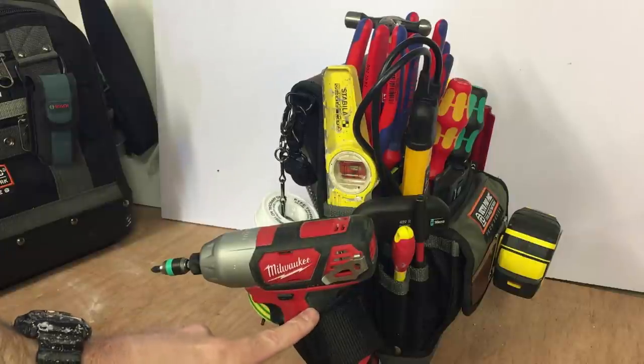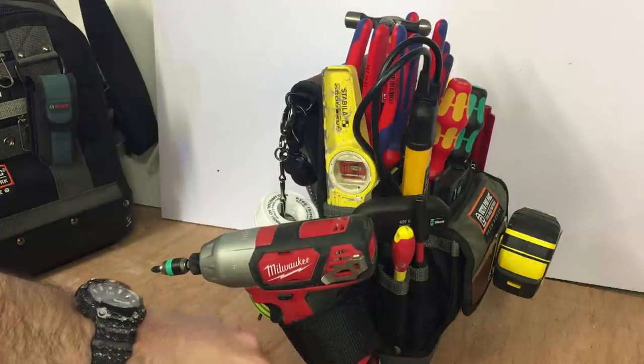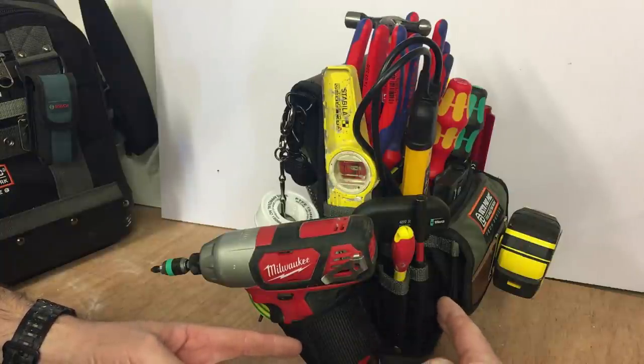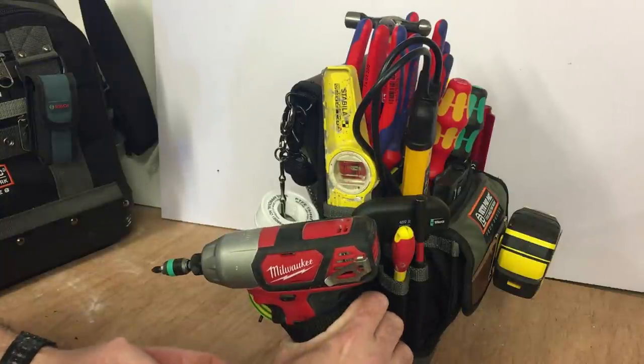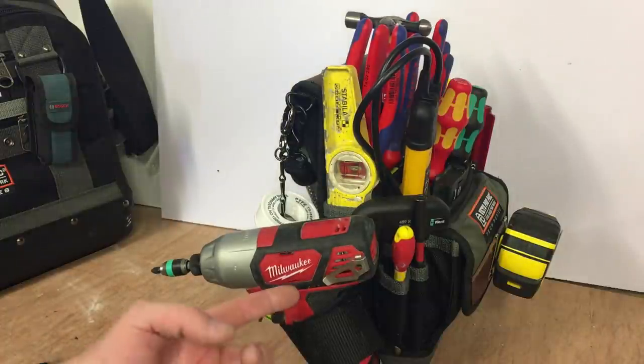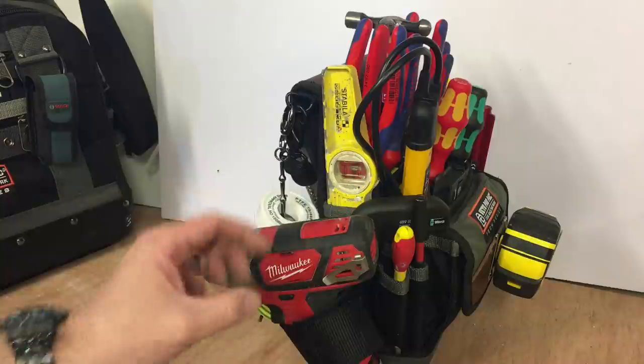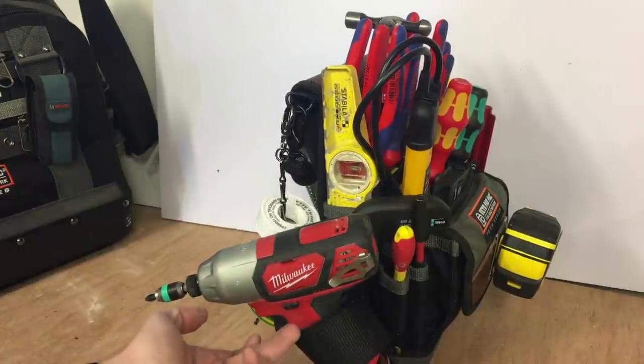The back driver is securely held. I wasn't sure about these Velcro loops — I've actually cut mine down. It was probably about this long, but I cut it down so you can get a tighter grip on the impact driver. The only thing you have to remember to do is lock off the trigger with the impact, otherwise it'll be going off all the time if it gets caught in the loop.